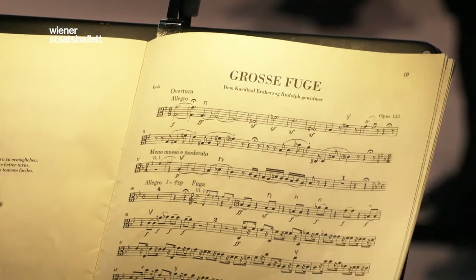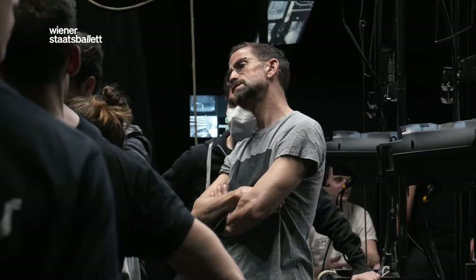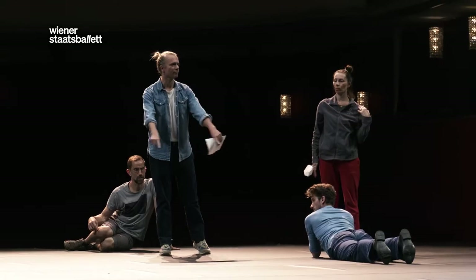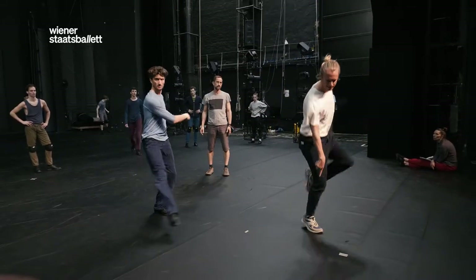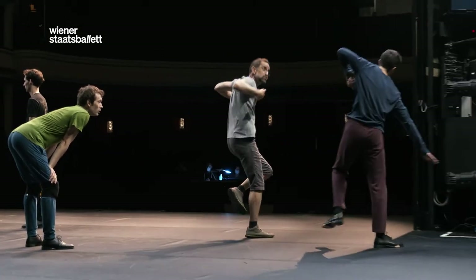The dancers will perform Die Grosse Fuge of Beethoven, choreographed by Anne-Therese de Keersmaeker. I am Clinton Stringer, this is Mark Lorimer. We danced the piece many times in the company, and we are responsible for staging it for different companies all over Europe. And now we come to the Volksoper in Vienna to do it here.